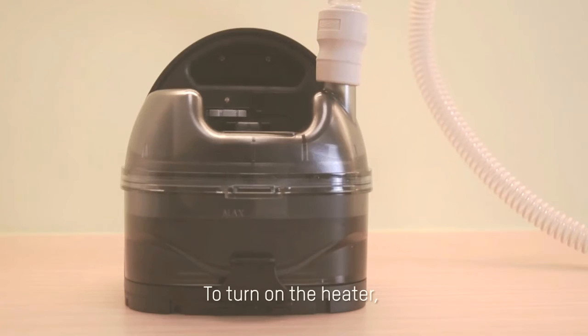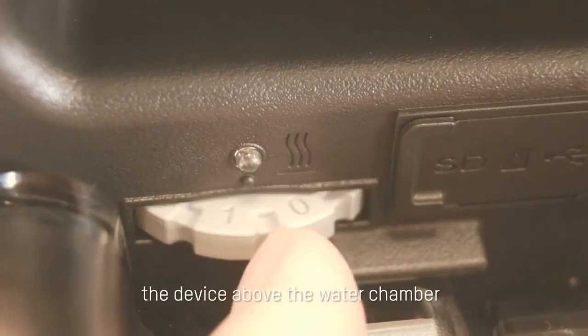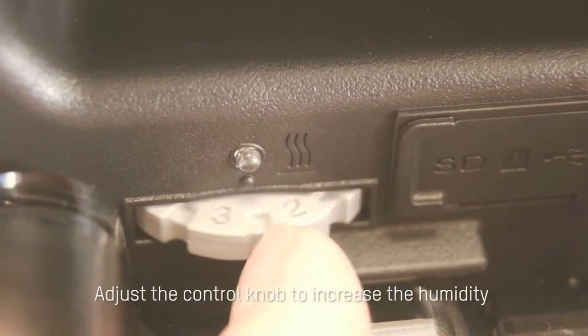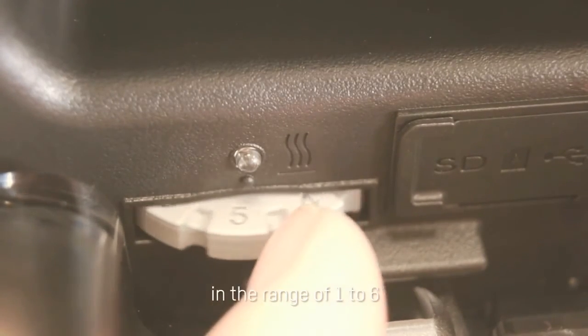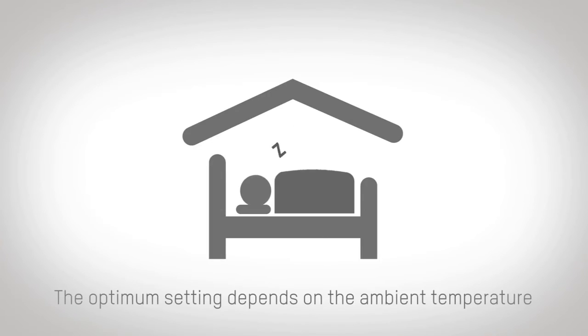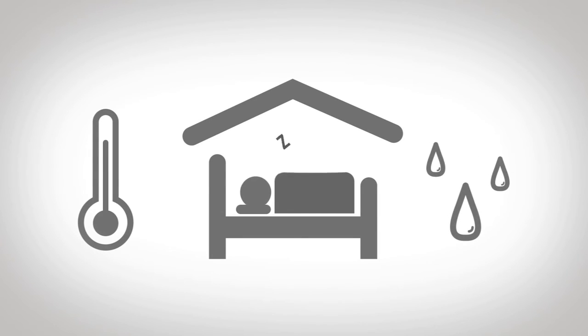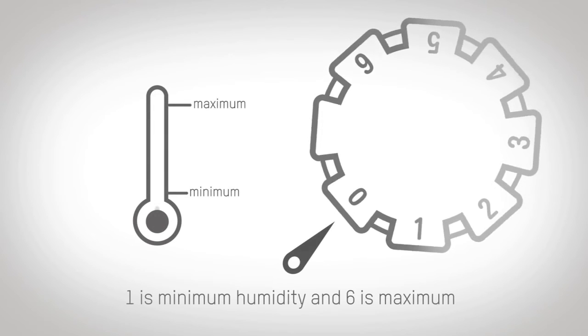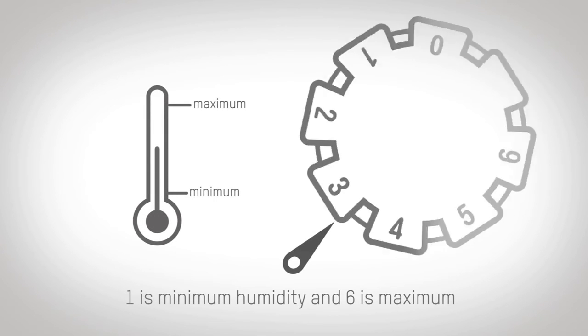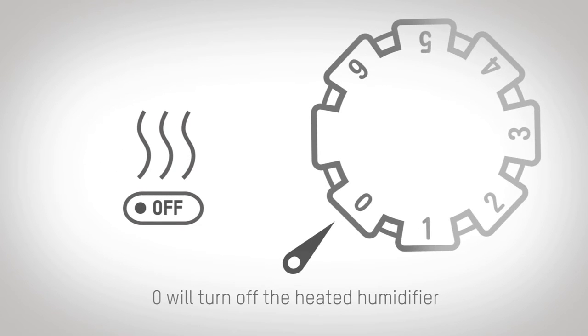Using the Heated Humidifier. To turn on the heater, locate the heat control dial on the back of the device above the water chamber. Adjust the control knob to increase the humidity in the range of 1 to 6. The optimum setting depends on the ambient temperature and humidity of the room. 1 is minimum humidity and 6 is maximum. 0 will turn off the heated humidifier.